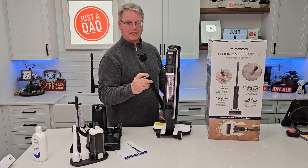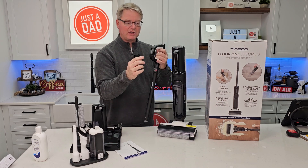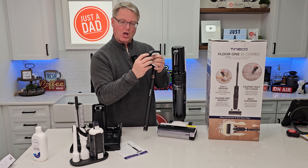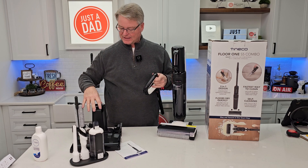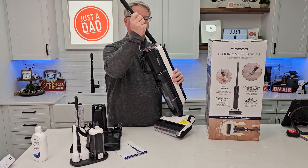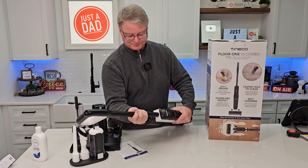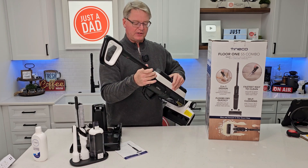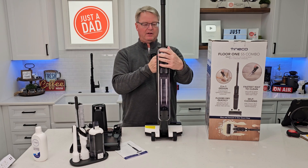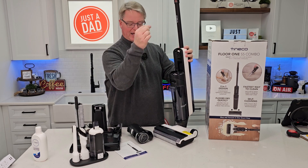Now we have to install the handle. There's an electrical connection down here, so be careful — line it up. The handle has an on/off switch, a mode button with max and auto, and a self-cleaning button. When you dock it, press the self-cleaning button and it will do a self-cleaning cycle. There's a notch in the back and a notch on the handle — the gray part goes forward. Push it in until it snaps. If you need to take it back out, there's a release button underneath and you can use a screwdriver to press it.